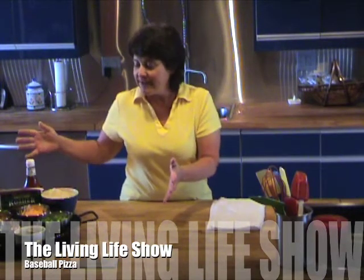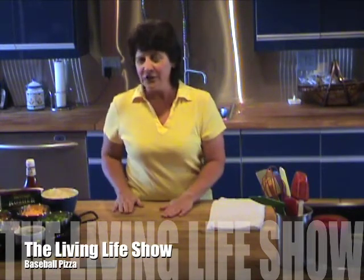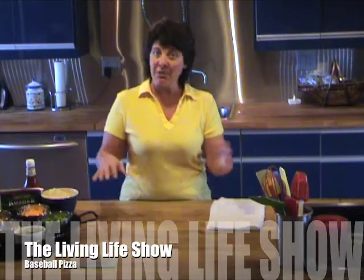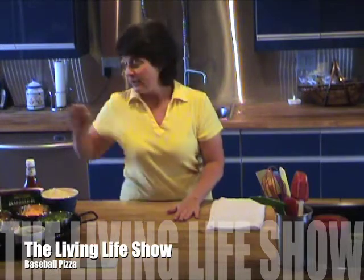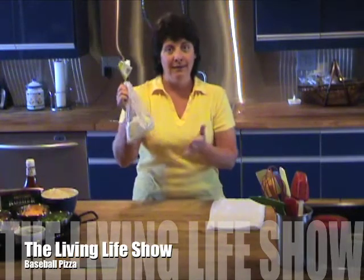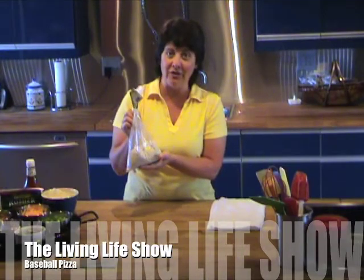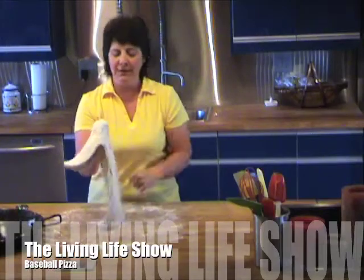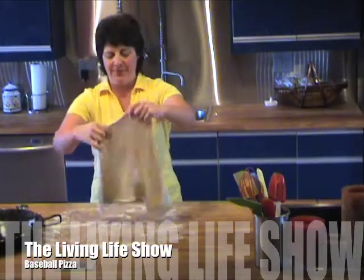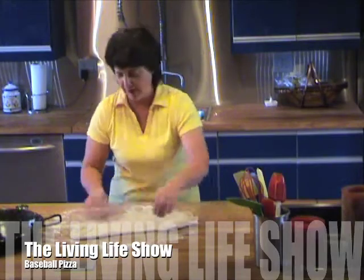We've got all our ingredients together to make sort of a chili dog pizza. What we're going to do instead of assembling the pizza first and putting it in the oven is we're going to bake the pizza crust first. So I'm going to take our handy dandy Trader Joe's ready-made pizza dough and roll it out. Now pizza technique can be really complex or really simple. I go for the really simple and just sort of stretch it out around on the board.